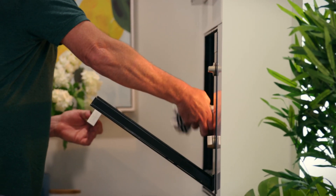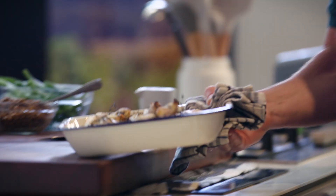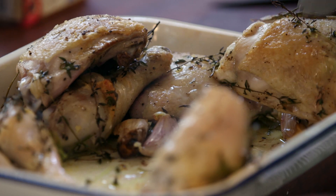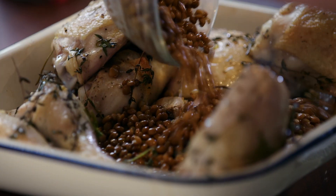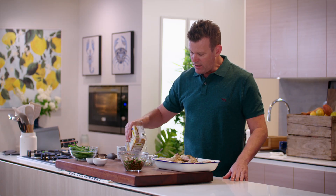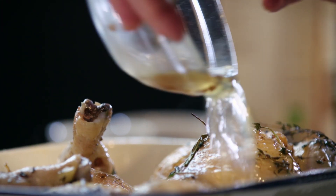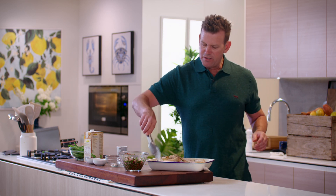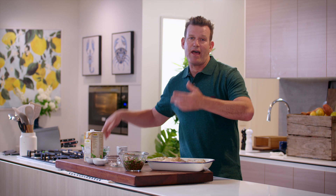The chickens have been in for about 20 to 25 minutes and they're just starting to get some color. The skin is just starting to get crispy. We'll just make some room here because what we're going to do is add our lentils — tin lentils that I've just drained. This is chicken stock, about 250 mils or one cup, poured into the bottom of the tray like so. And now that goes back into the oven for a further 15 minutes. Then for the last five minutes, we're going to chuck in our green beans and let all of that cook together.